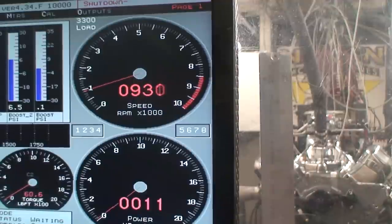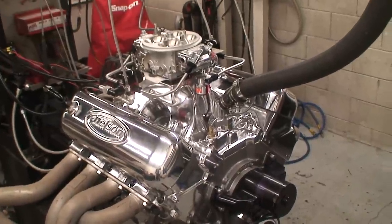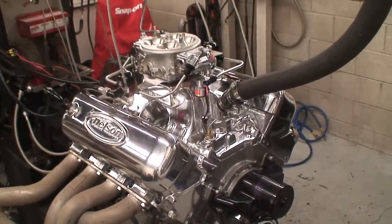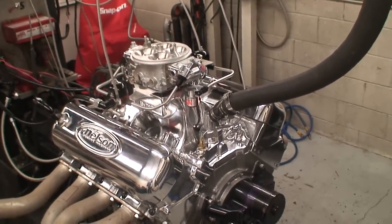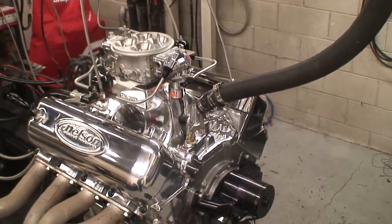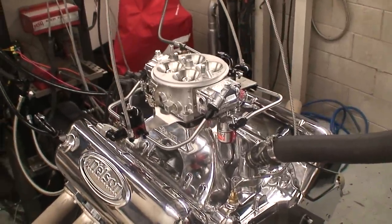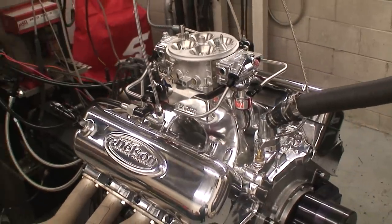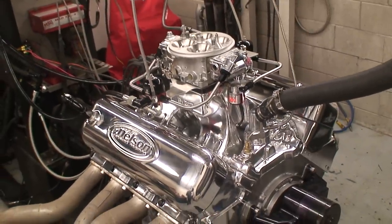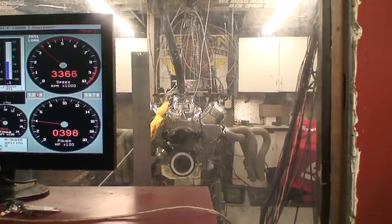It's pretty choppy for a hydraulic. What we're looking at here is our 632 nitrous hot rod series. This particular engine's been outfitted with a hydraulic camshaft — it normally comes standard with a solid roller, but this is a hydraulic cam 632 with a Pro Shot. We're spraying 275 on it in this video.